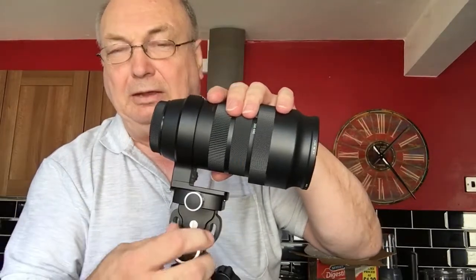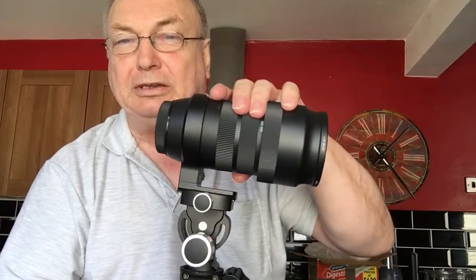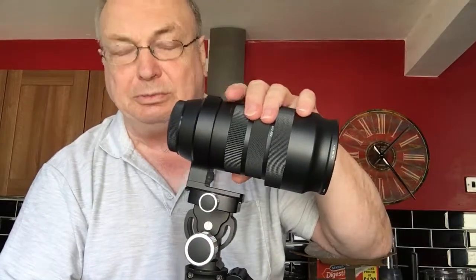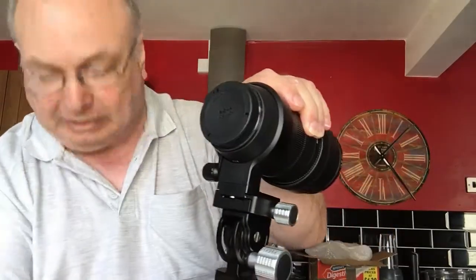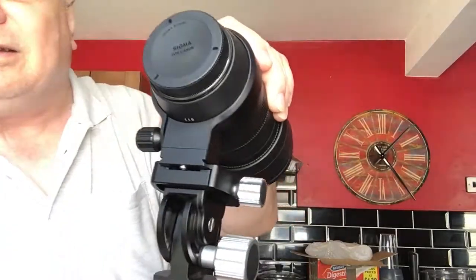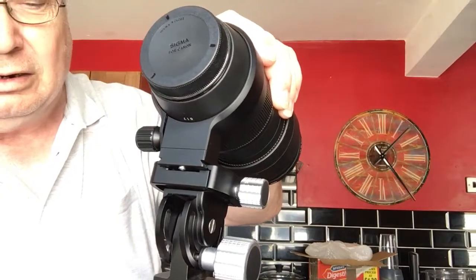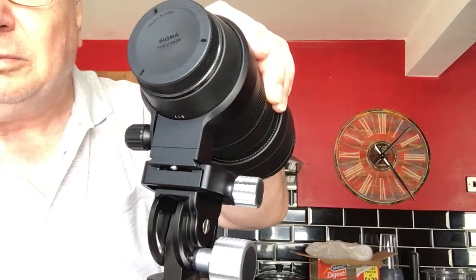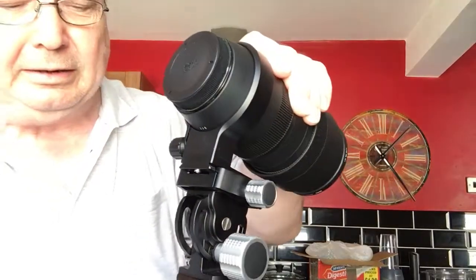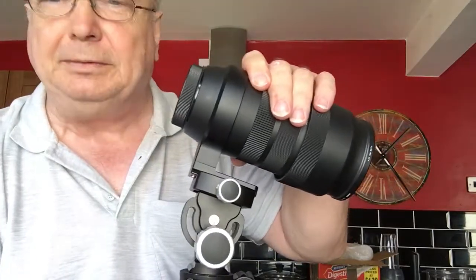But if you have it like that, there's just so much movement in the top that it's totally unusable. Because of the movement in here — I'll try and show it — you can see this is fully tightened and it's still moving. I'll send that to you and hopefully we can get something resolved. Thank you.